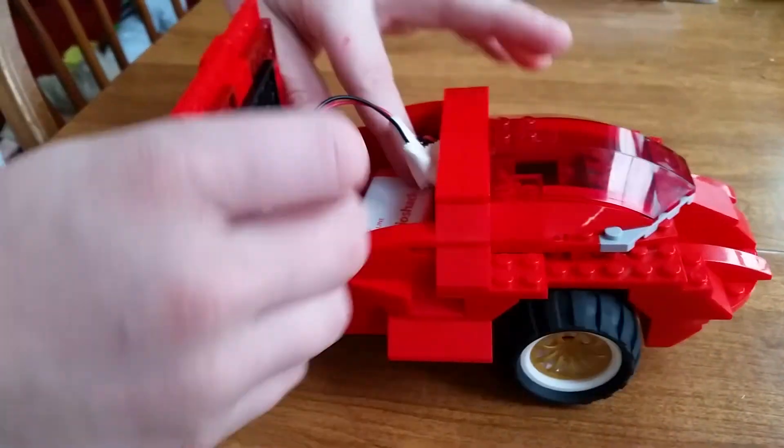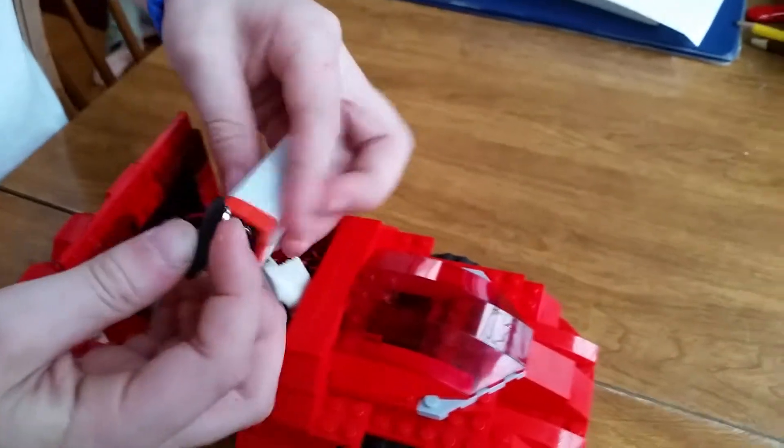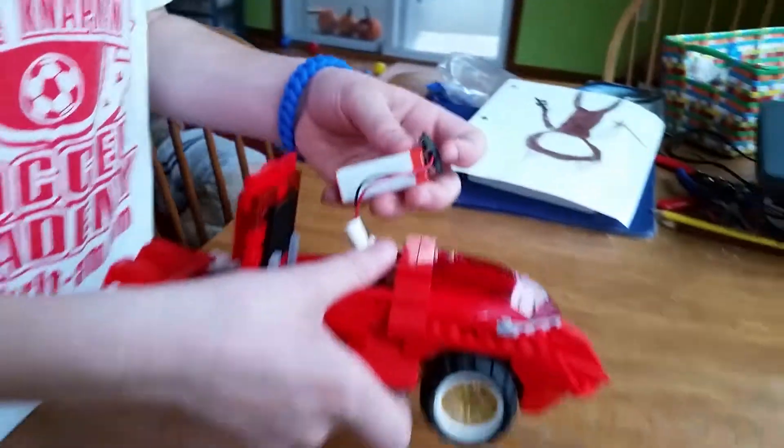It's electronic so I don't have to push it, and when you connect these two things together, it'll go. The wheels will spin.